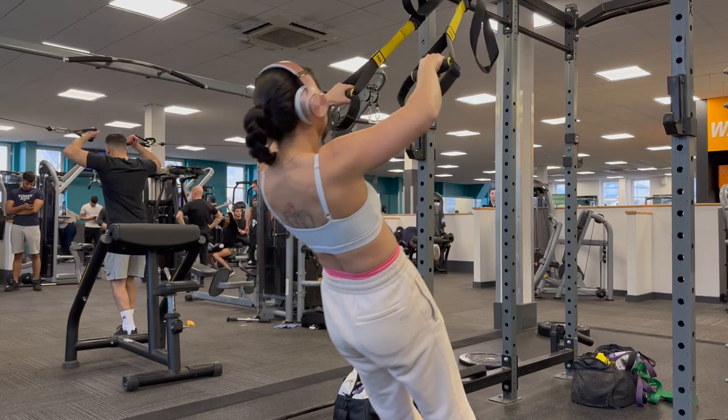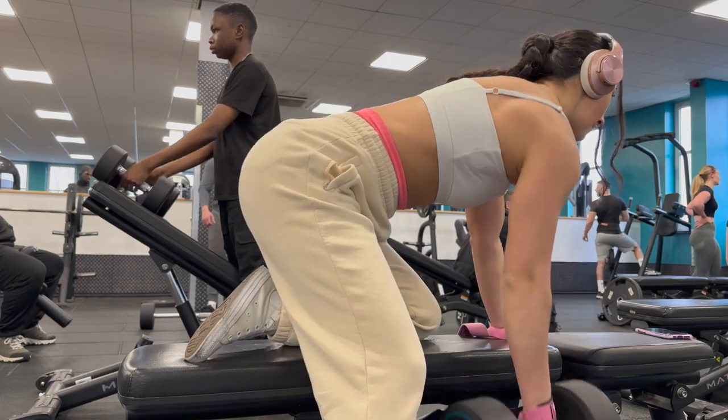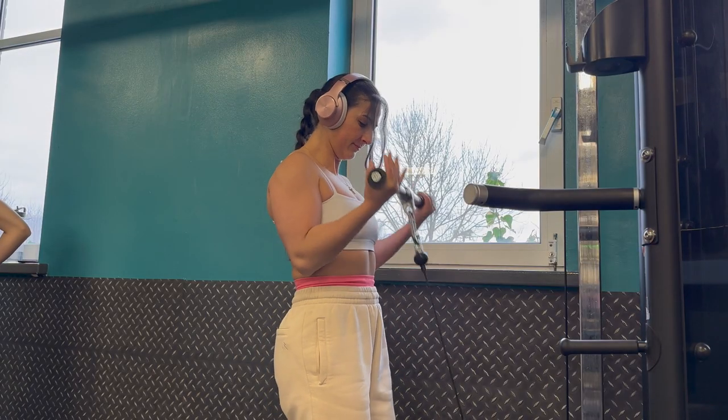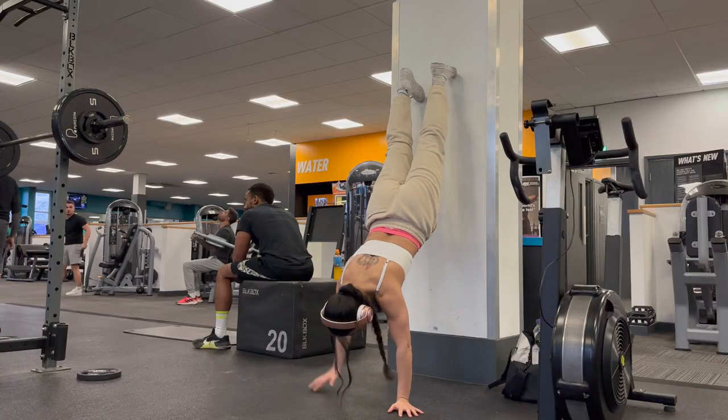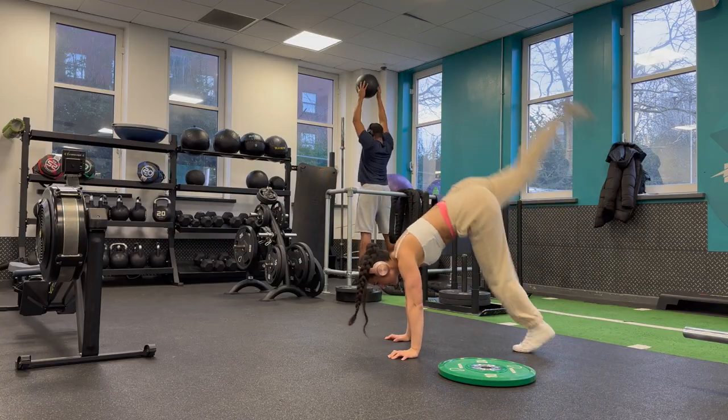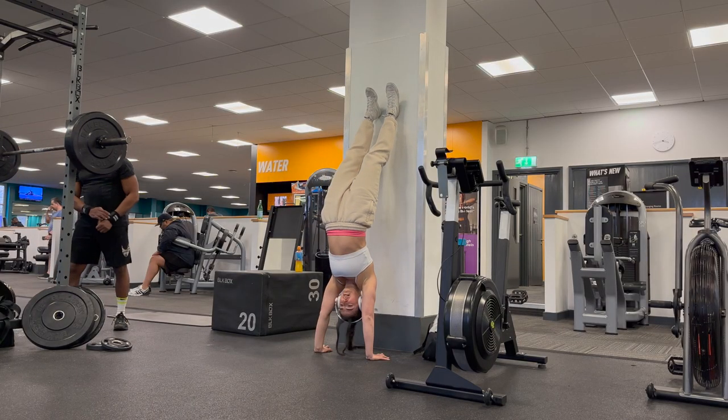I then completed this session with TRX rows, single arm dumbbell rows, single arm bicep curls, cable machine drop set bicep curls, and some handstand training, which I now do every other day — my mission is to hold a handstand for longer than two seconds.